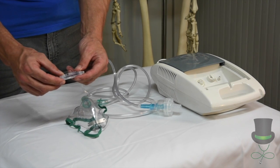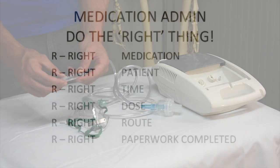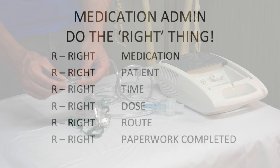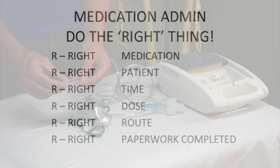As always with the medication, you must ensure that you have the right patient, giving the medication at the right time, the right dose, the right route, and also the right administration details filled out for the handover.